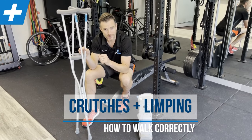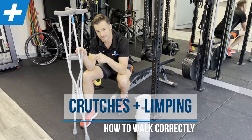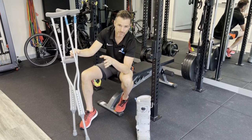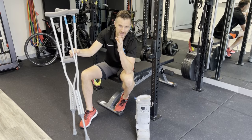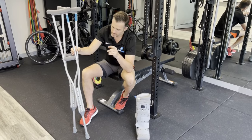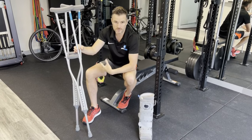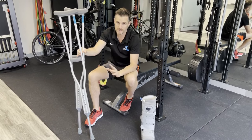We're going to go through how to walk with crutches properly, as well as when you're off the crutches, how to get rid of that limp that you've developed. Whether you're walking in a boot or not in a boot, whether you've just got an ankle sprain, the crutch walking technique is the same.